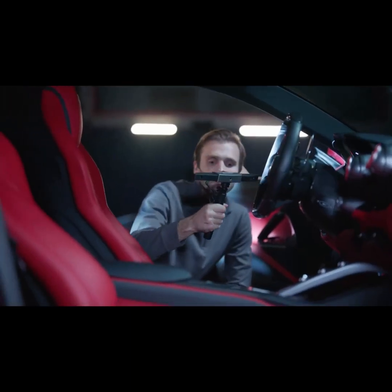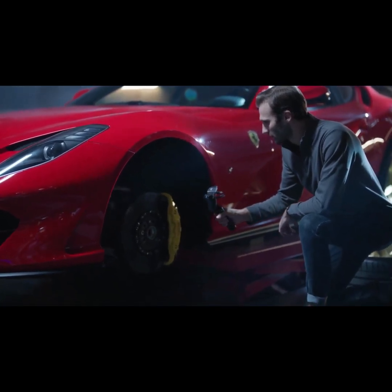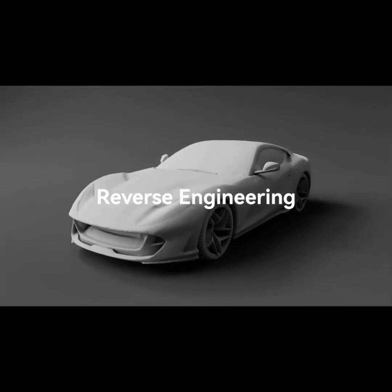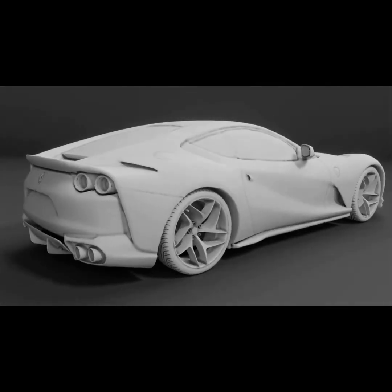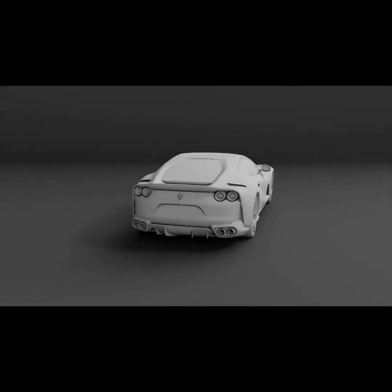Quickly and accurately scan big objects with Range's powerful infrared projector, dual IR cameras, and high-speed up to 18 frames per second scanning — putting your reverse engineering, car modeling, or design projects on the fast track to success with easily created 3D models.